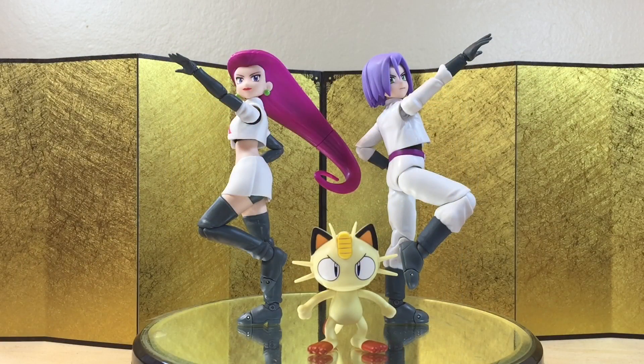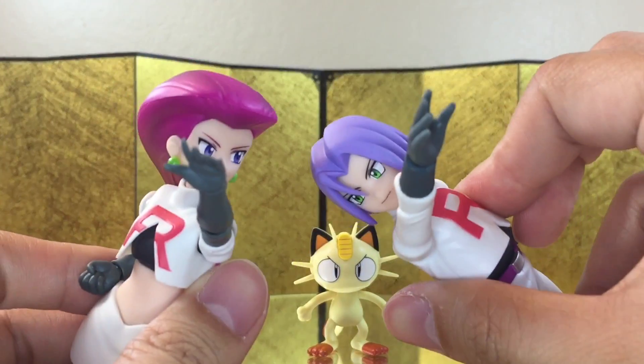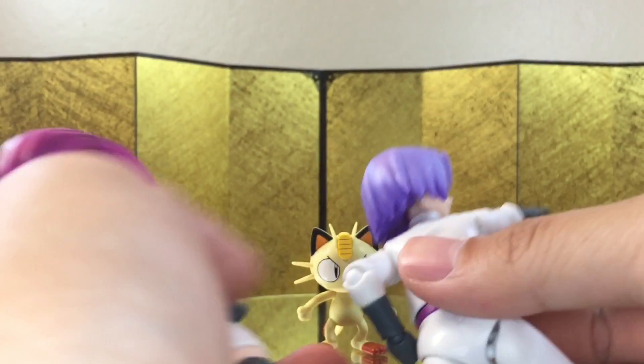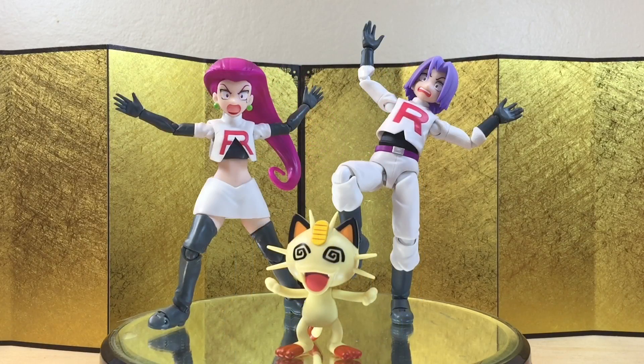For the accessories, they really don't have a whole lot. They just each get a pair of fists and open display hands. And next up, we get one right-pointing finger hand for Jessie, and one right hand that's holding a rose for James. And lastly, they all get an expression where they got blown away. And that's it for the accessories.